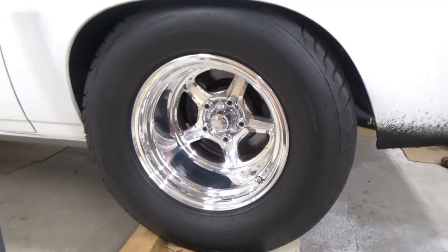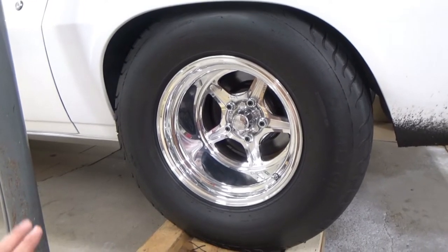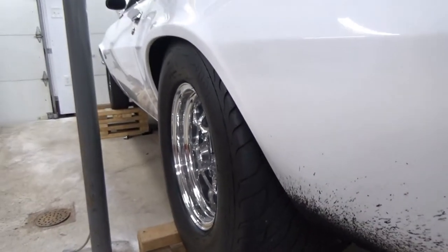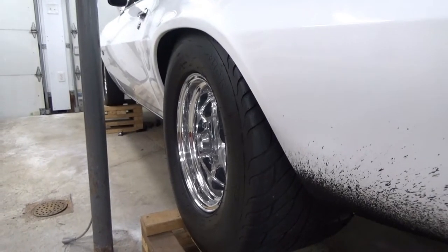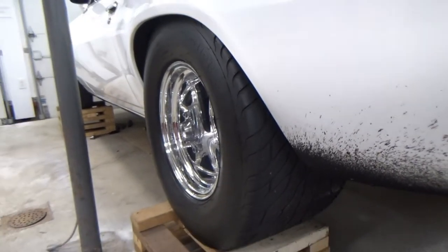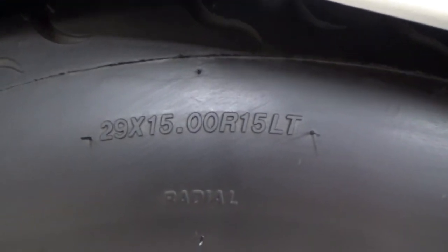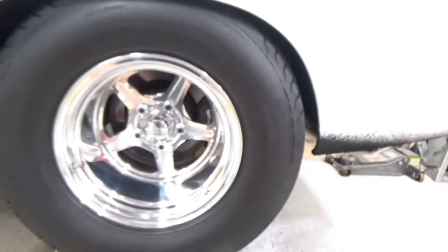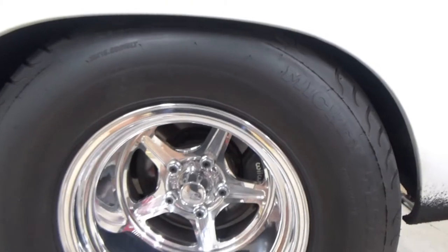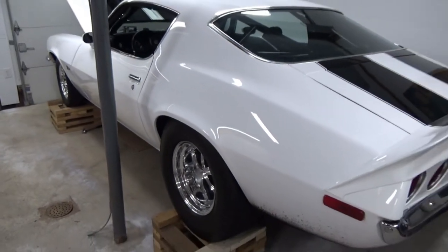Originally I had 15x10 wheels on it, but the rear wheel looked pulled in a little too far because of how the rear end was set up. I eventually went to a 15x12 wheel with a three-and-a-half-inch back spacing, running a Mickey Thompson 29x15x15 tire — a little bigger, but the wheel opening never had to be modified. This is a stock wheel opening and the wheel fits in it fine.